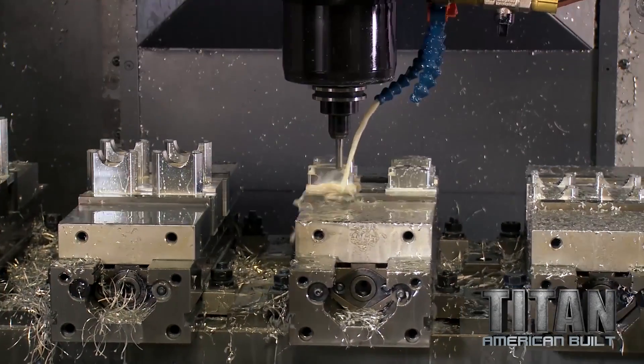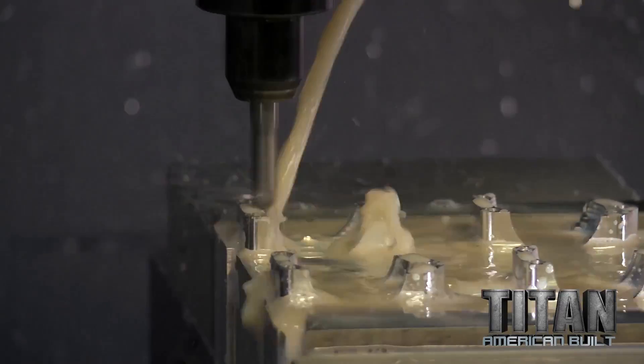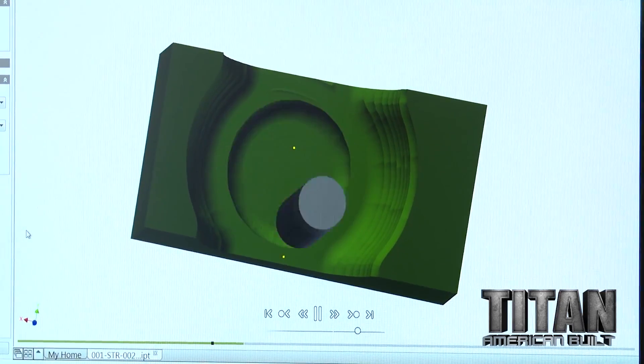I'm working on the second part. Right here is ball tracking the top of that surface. Now I can flip it over and simulate the second side.